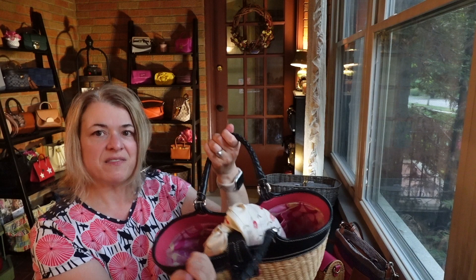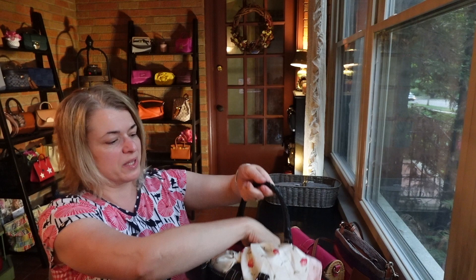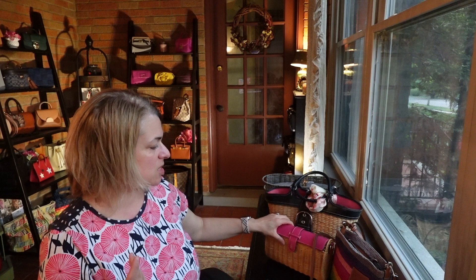This is a Coach bag — it's a big basket bag trimmed in black. I have a scarf tied around it so that when I have my things in it, I can kind of cover them up a little bit. But it has this old school signature pink print on the interior. These are just some of my favorite summer bags that I've laid out to give us inspiration.